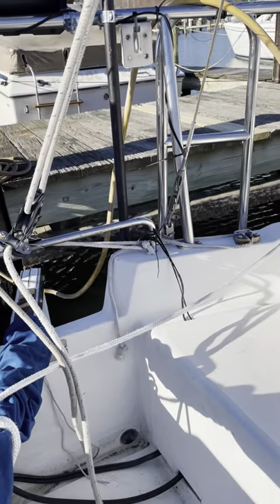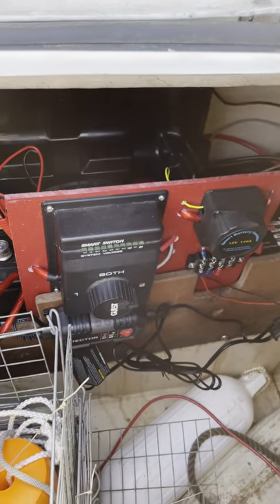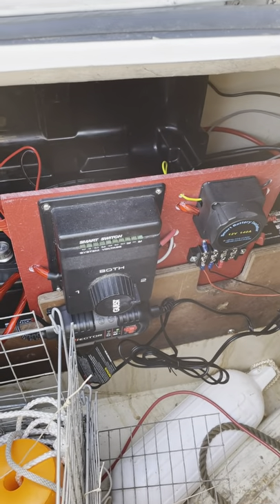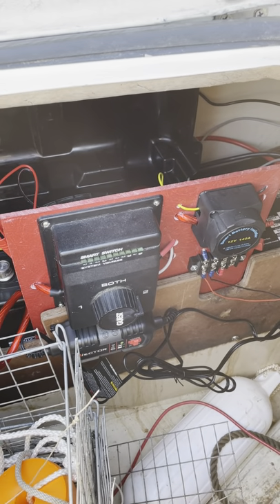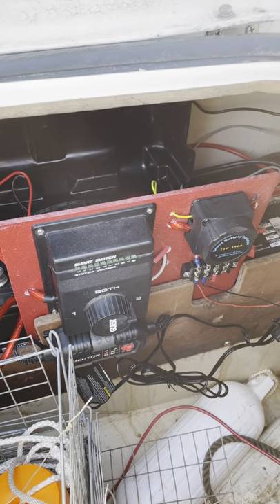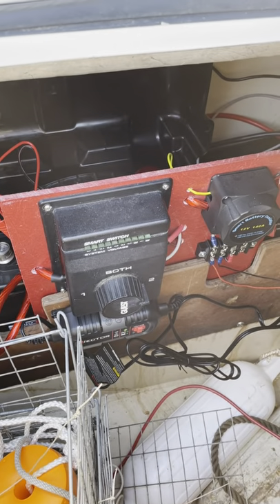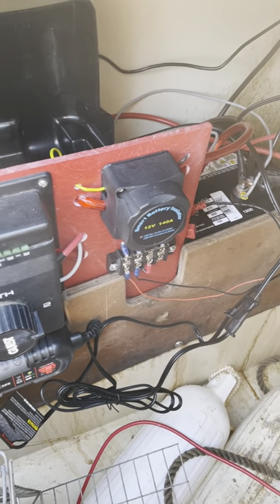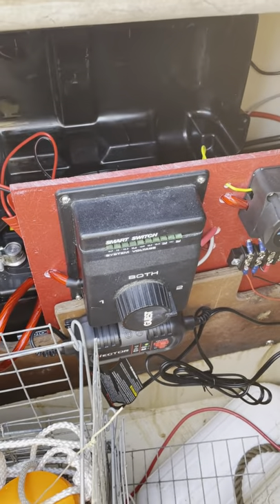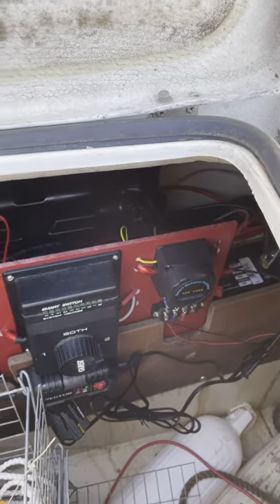If you've seen some of my previous videos, I wanted to do a big electrical upgrade on the boat. I took my batteries out of the inside of the cabin and moved them down into my cockpit locker. I have a house battery and starting battery behind this red barrier board. I mounted the switch and did a smart battery isolator.